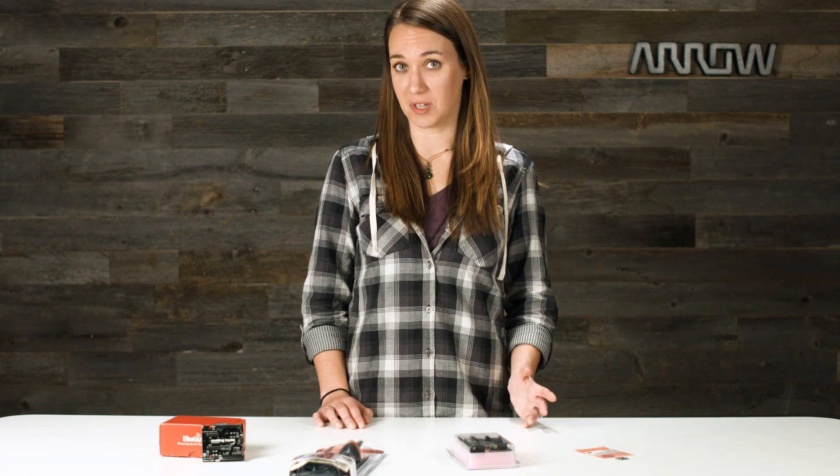Hi, I'm Kristen with Aero.com and today we're going to take a look at my January product picks. I'm featuring tech items that will help make your next project build easier or inspire you by discovering something new. So let's get started.